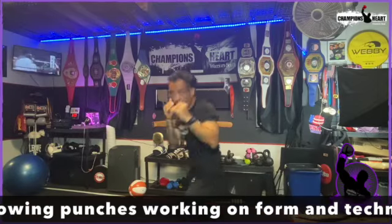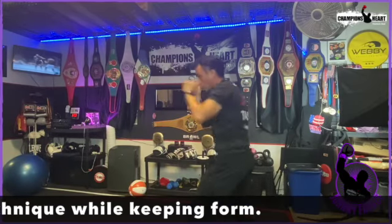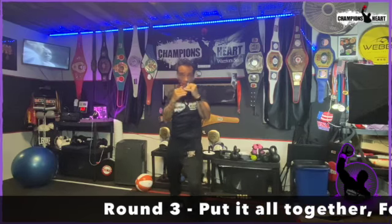Start working on my jab, still working on my angles. I always kind of imagine there's a ball floating right in front of me, right here — and you have this box around that ball.